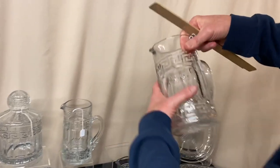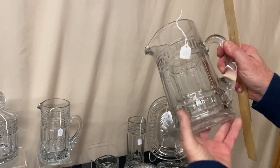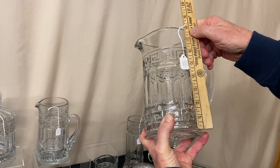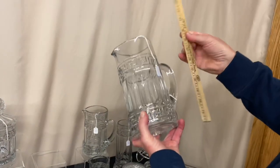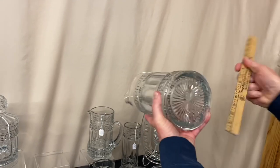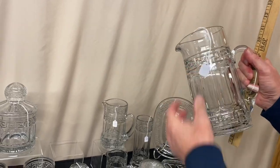Then we have a size up from that. The ring on the bottom is four and three quarter inches. It's $145. In case you want to know the height, it is eight inches tall. Good handle, no fracture. Then the largest size tankard we have — it is almost nine inches tall, the ring at the bottom is four and three quarter inches, and it is priced $165.